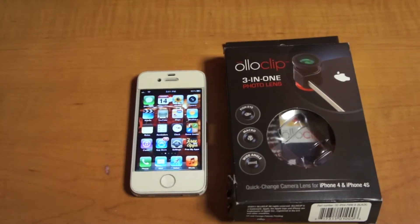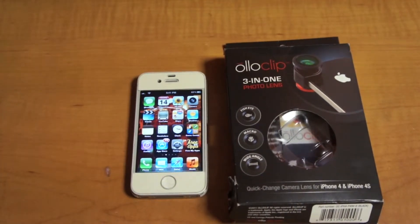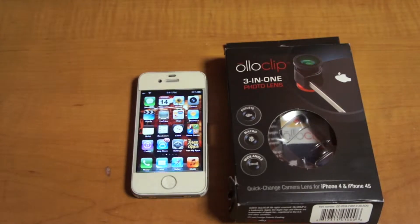Hey, what's up guys? Today I'm going to be reviewing the Olu Clip — it's a 3-in-1 lens that only works with the iPhone 4 and iPhone 4S. It has a fisheye, a macro lens, and a wide-angle lens.